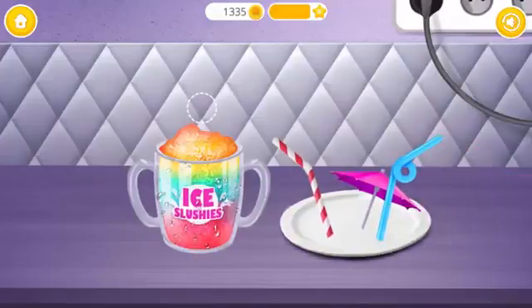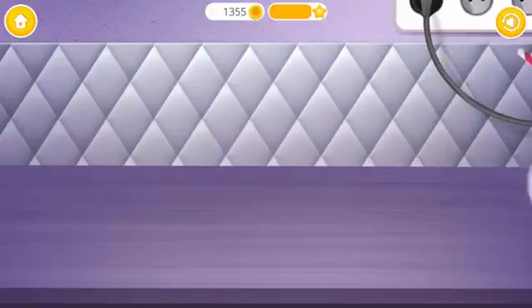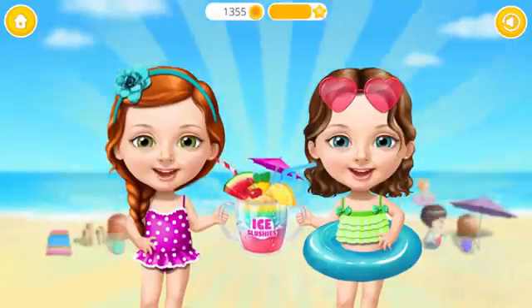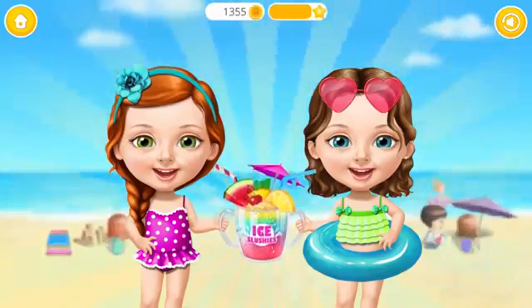Slushy is done! Fill the cup! Don't forget the straw and the fruit! Yay! Good job! This frozen treat will keep us cool on a hot day!